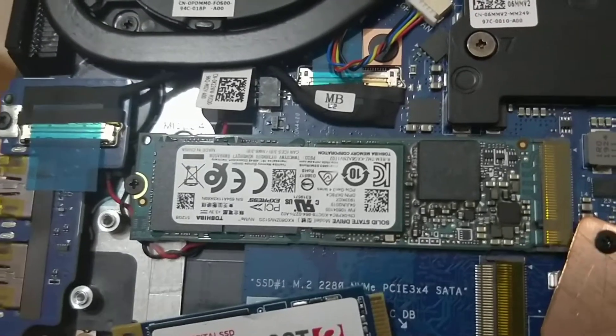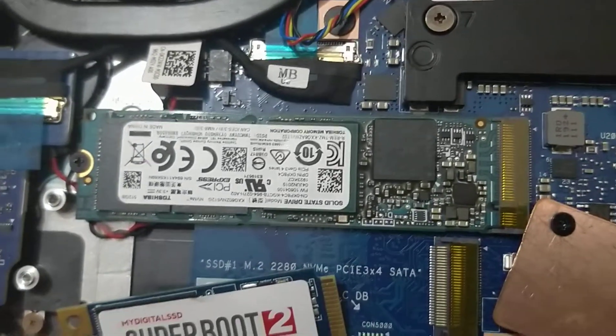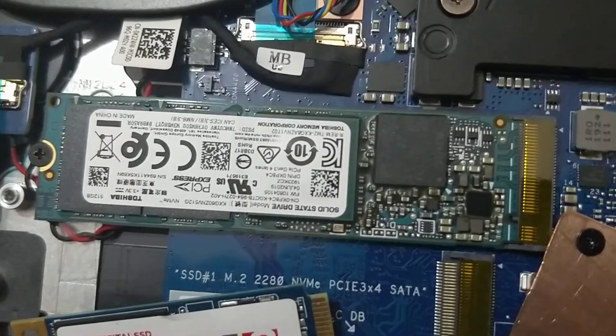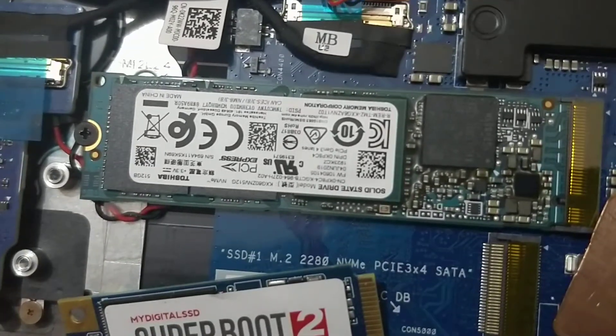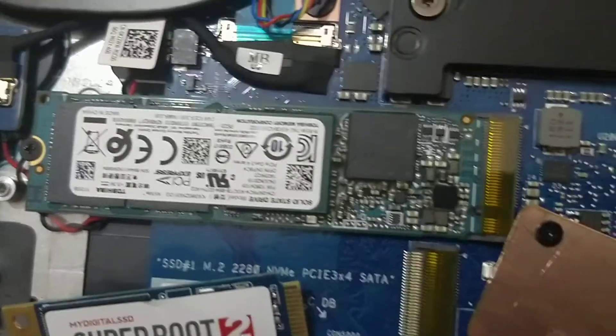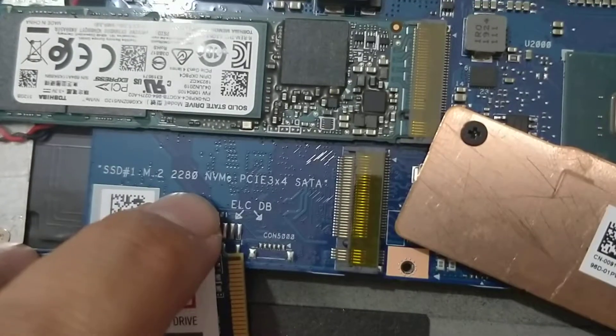Be advised if you want to expand or change the hardware on this machine. This is a Toshiba solid state drive and it's a half terabyte. This M2 is, as you can see, PCIe3.